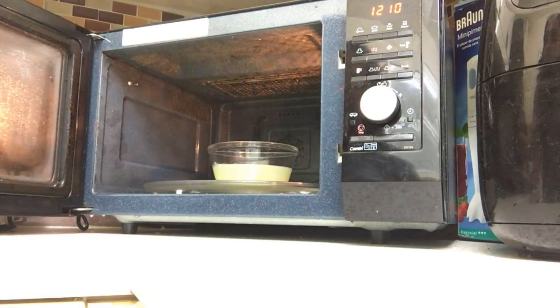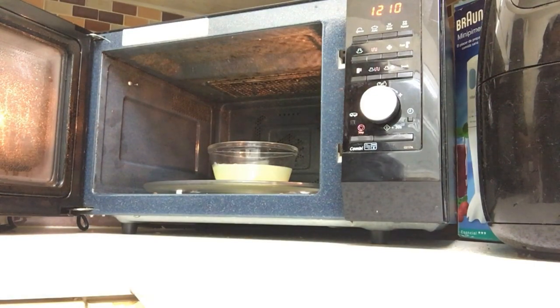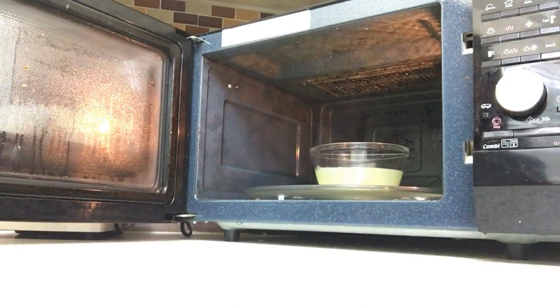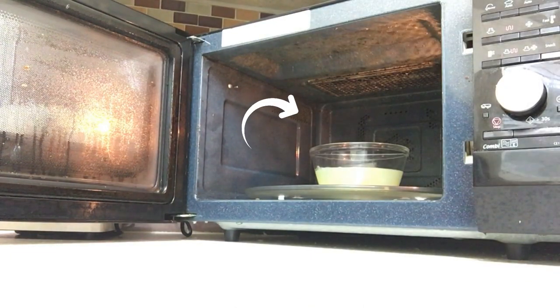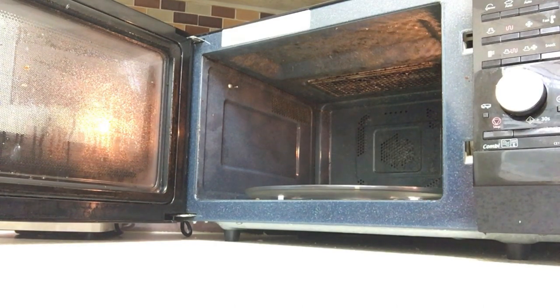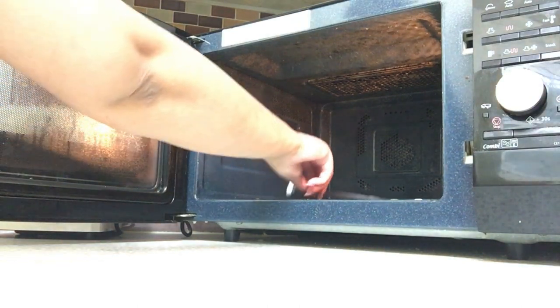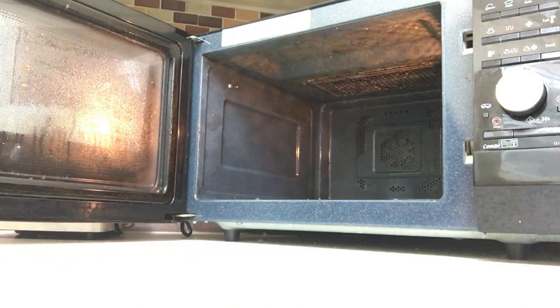We're just going to open the door now. As you can see, it's still quite hot in there, breaking everything down. The first thing I want to do is remove this very hot bowl — this bowl will be extremely hot, so please be extremely careful. The other thing is to remove the plate, and I'm going to wash that separately, just normally as I would any other dish.